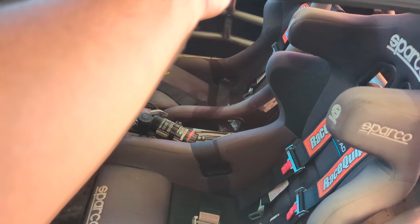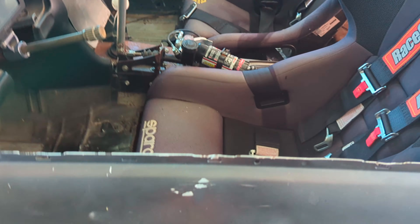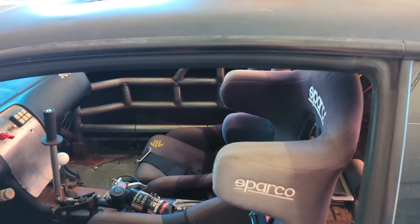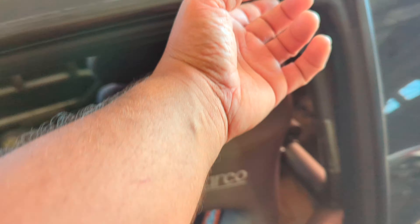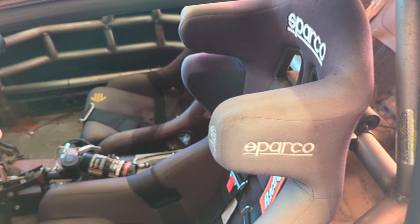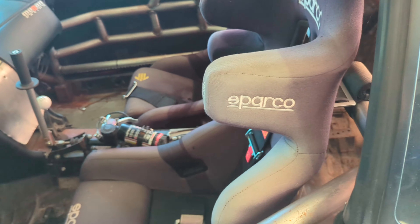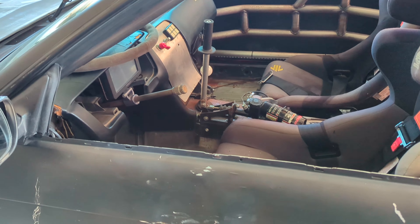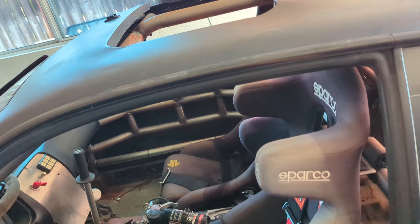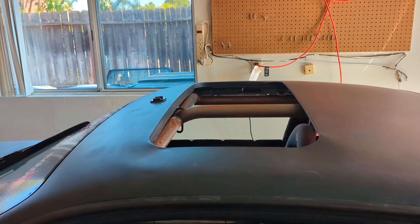I'll make some bracket for up here since these are one piece — they'll bolt in down here with rivnuts, and ideally get a bracket made up here so I could have it bolt in and out if I want to take this to cars and coffee or something. I can go up, take the windows out, drive up — sunroof delete plate will be coming on that.